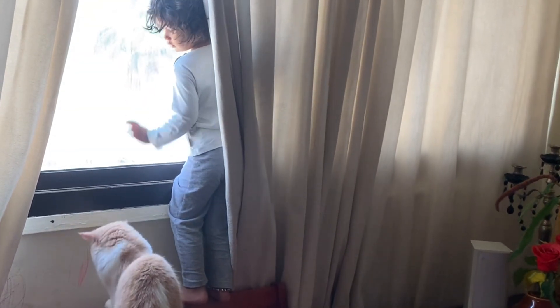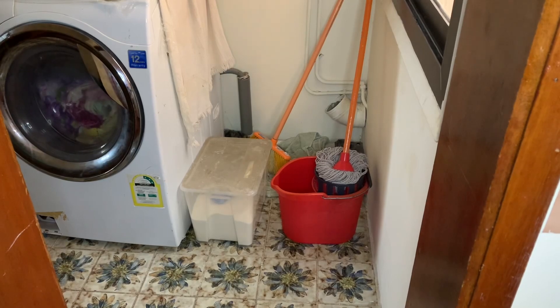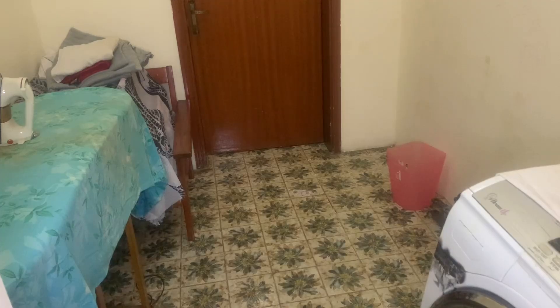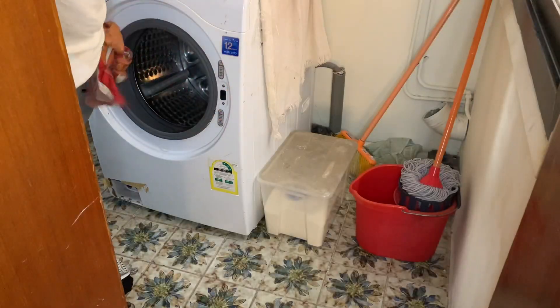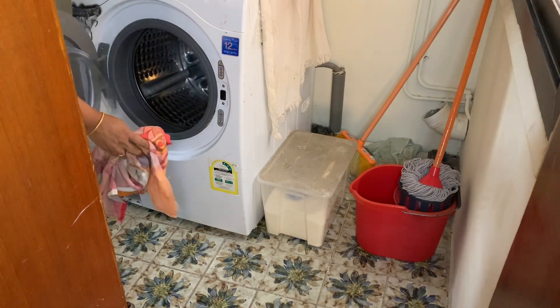We are going to clean the laundry room. This is the laundry room. I am going to wash the laundry room. I am going to wipe the door and wash the door.